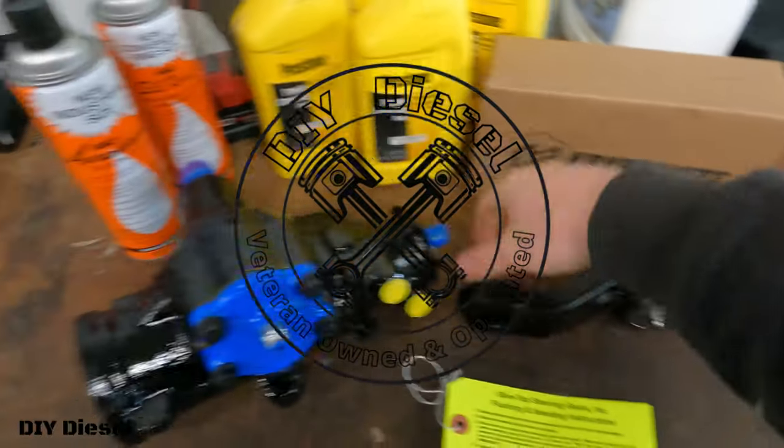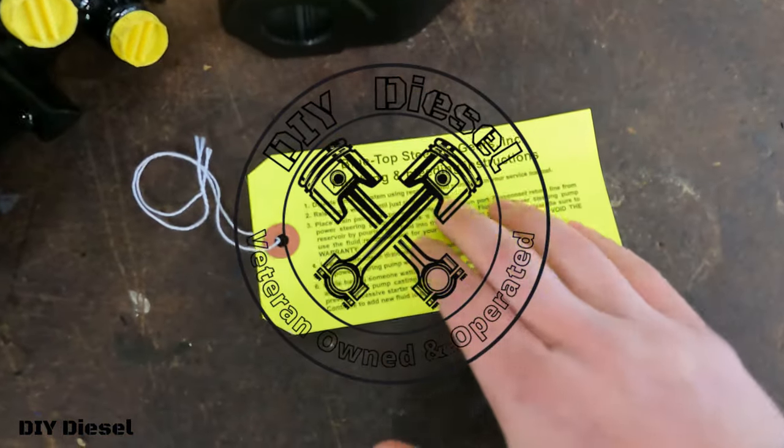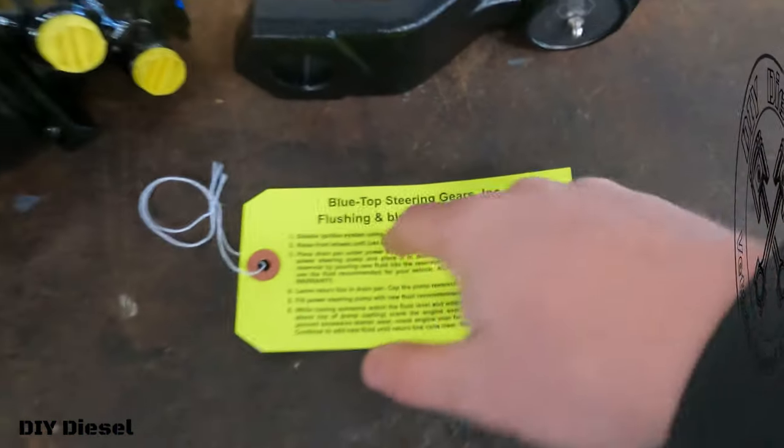Blue Top Gearbox, Kryptonite Pitman Arm, Croil Penetrant Oil — all going to come and play today. First thing we need to do is we're going to go ahead and flush the power steering system. We're going to show you guys how to do that right away.